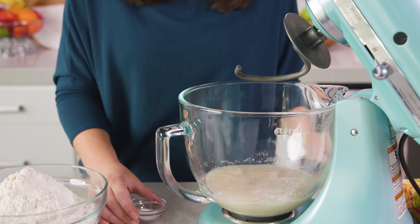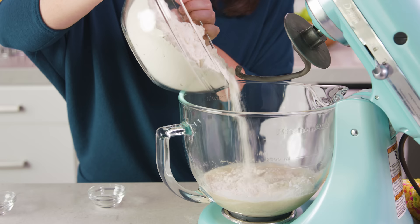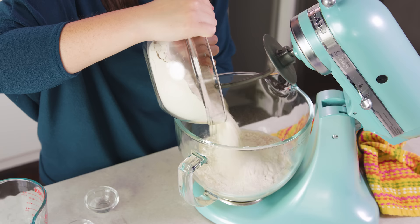Then we'll add in 1 and a half teaspoons of salt and we'll start adding in our flour. You'll need somewhere between 4 and a half and 5 cups. You can always add in more flour but you can't take it away, so start with a lower amount and add more as needed. You can use either bread flour or all-purpose flour — both will work in this recipe.